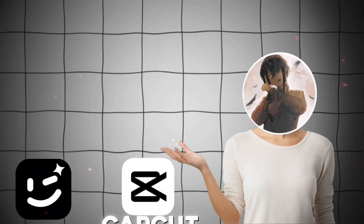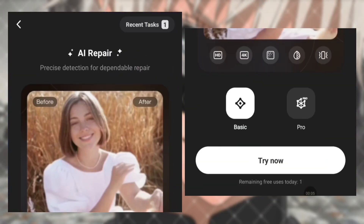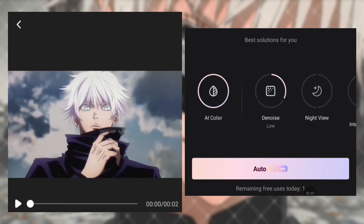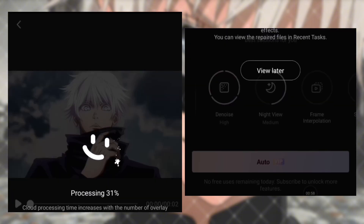Before starting the tutorial, make sure to download these two apps — I've uploaded them on my Discord server. First, open Wink and upload your video. Then select the exact settings that I am using. Don't select more or less than that.